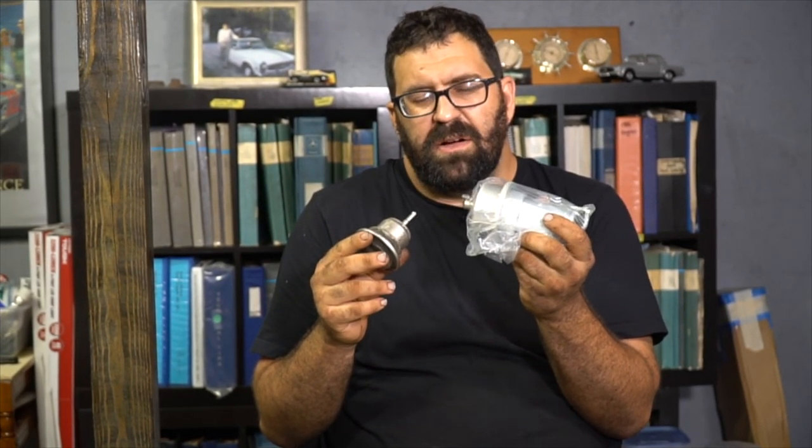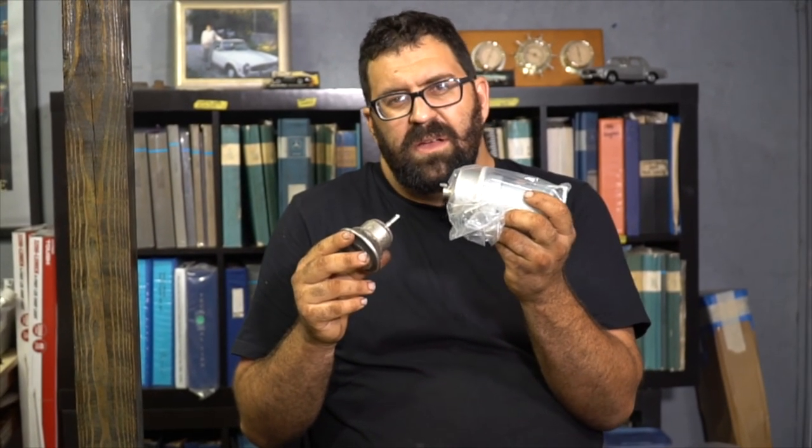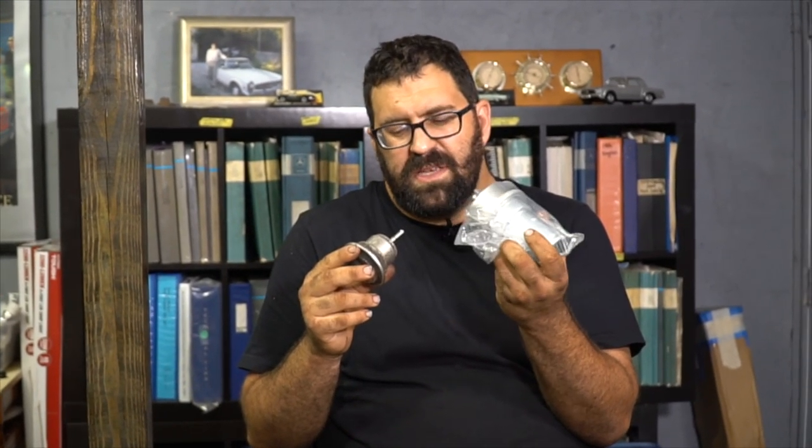Let's explain how these things work. This is the big accumulator — some of them had two lines here. These were used on K Jetronic cars, basically 1985 and earlier: the 380, 500, 450, SE, SL, SLC, etc.